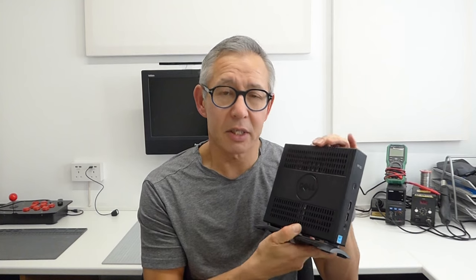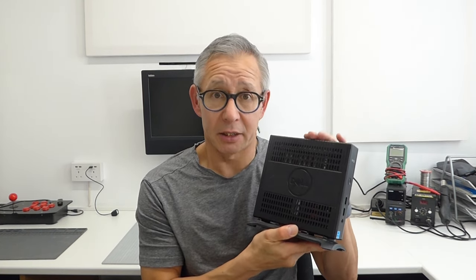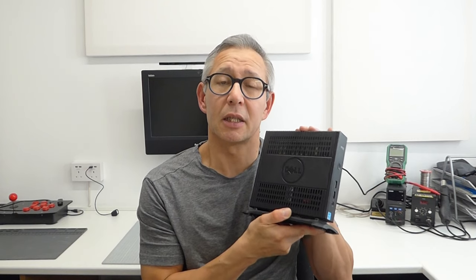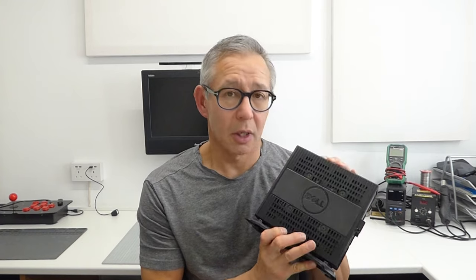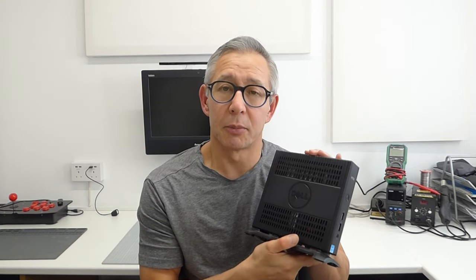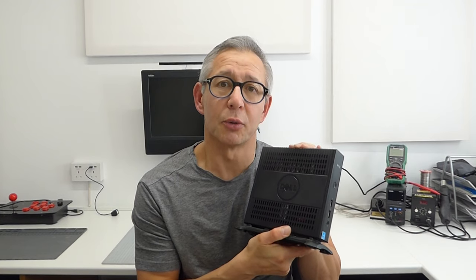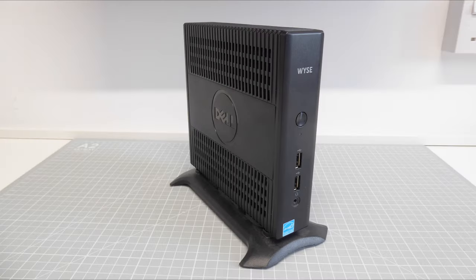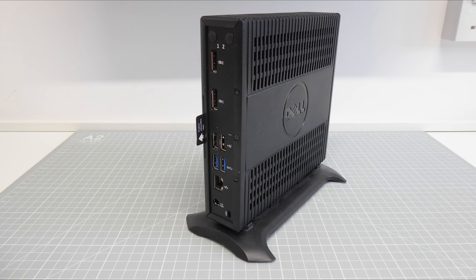Having said that, there is actually a full 64-bit x86 PC built into these. So let's have a look at what's inside this, what we need to do to get it up to a reasonable specification, and then what it can actually do. A thin client is basically a full x86 PC built into a small box.